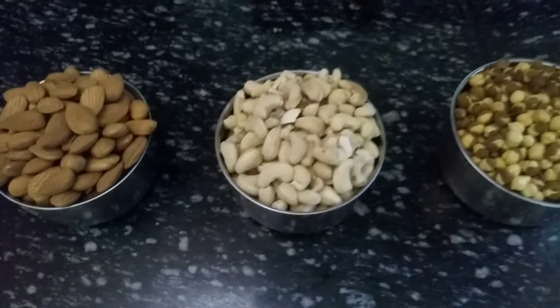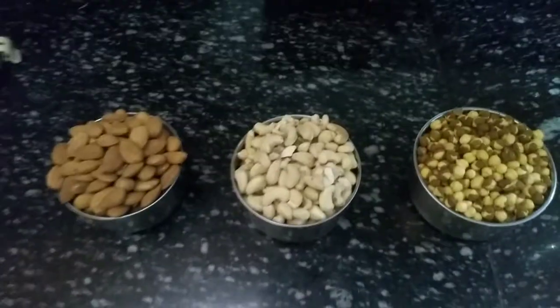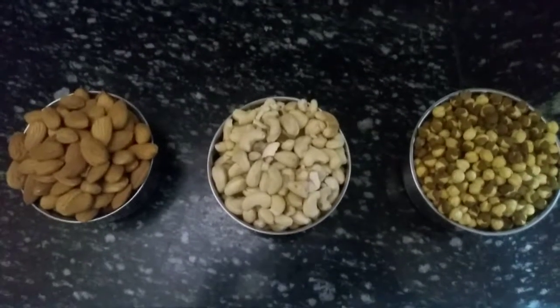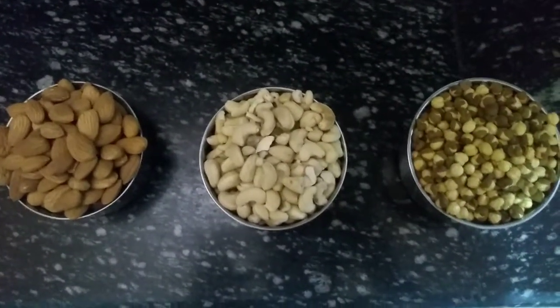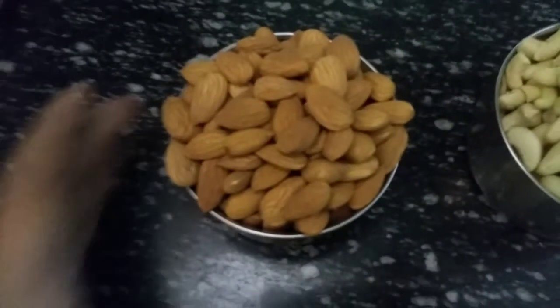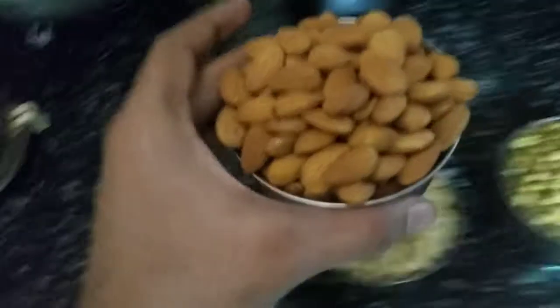Our 3 ingredients are ready for our protein powder. We can also add chai, garlic, or roasted peanuts to add more protein to our protein powder.